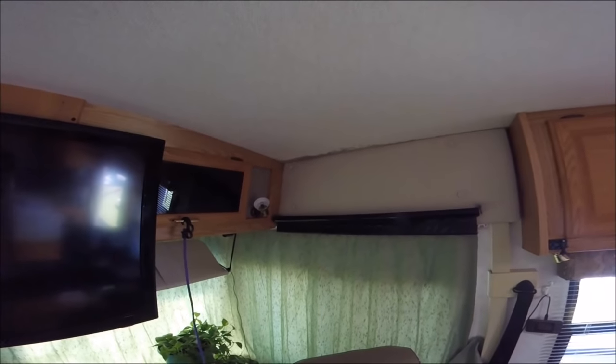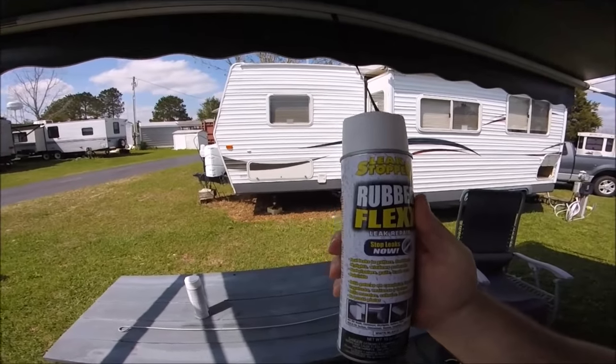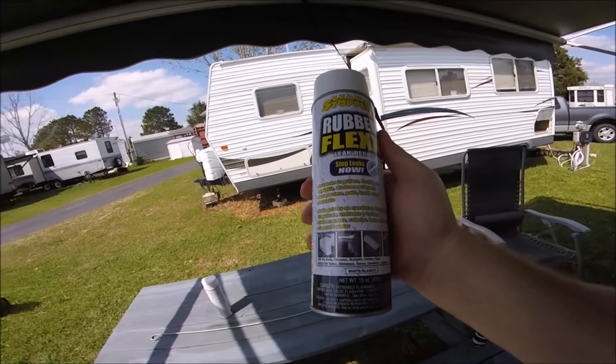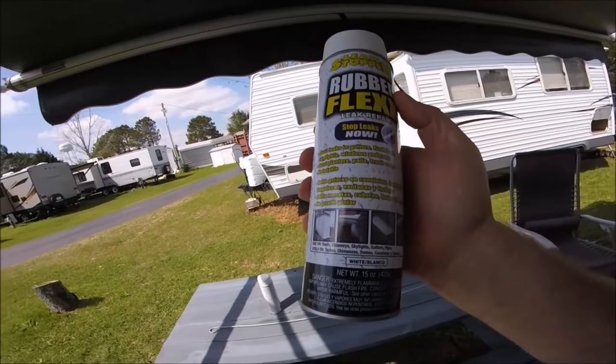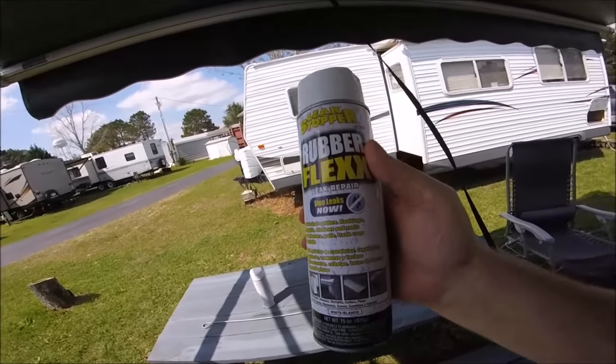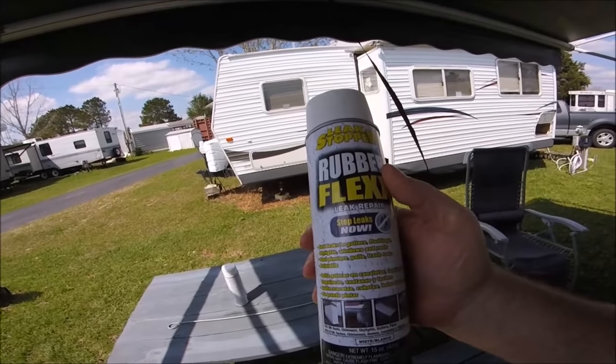This is an after Easter update. I did some sealant on the front cap of the RV and unfortunately it continues to leak. So I'm going to try something new — I bought some of this leak stopper rubber flex leak repair that I'm going to use on the front cap as a temporary fix until the weather changes and I can get the leak dried out some more. Hopefully this will take care of it for right now.